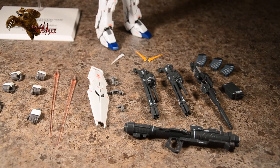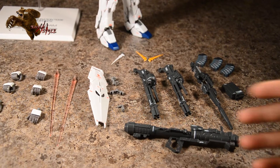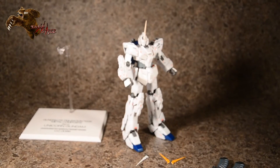I'm going to go ahead and do an accessory section for this review because these are pretty intricate — they have their little transformations and things like that. Now on to the figure itself.